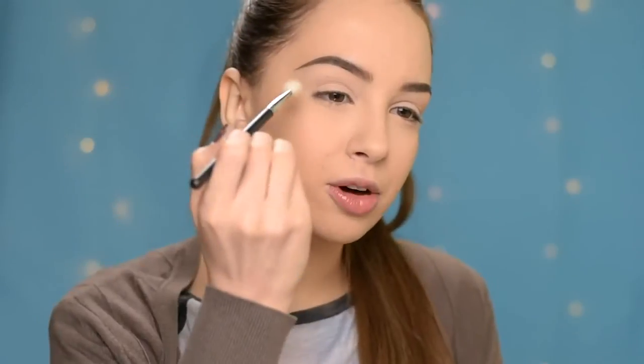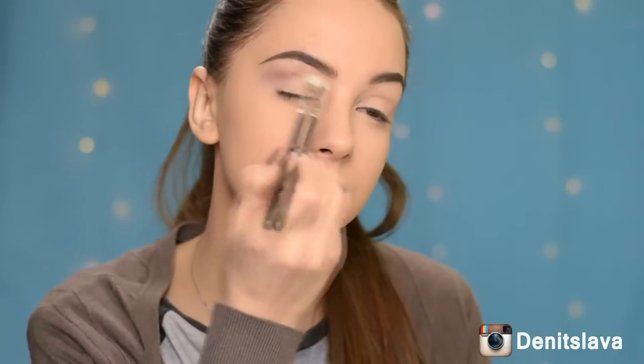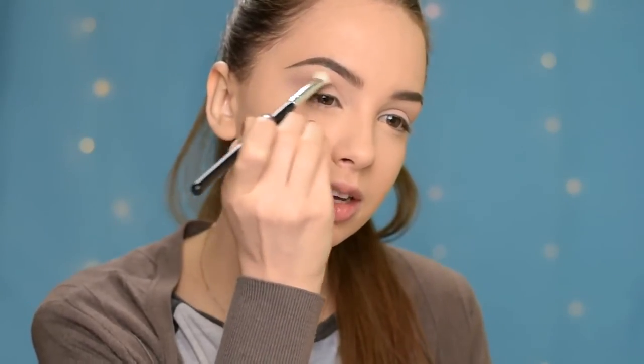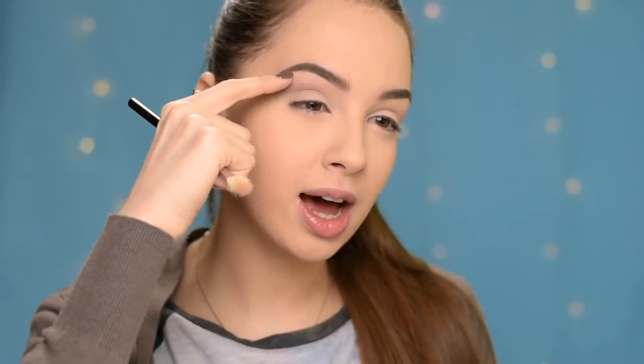So the first shade that I'll be using will be this one here, and I'm going to apply it in my crease. I'm slightly bringing it into the upper crease area. Try to keep it away from the lid area but also don't take it all the way up to the brow bone — just something in between them.